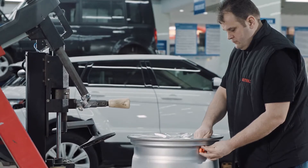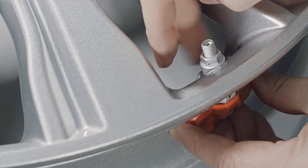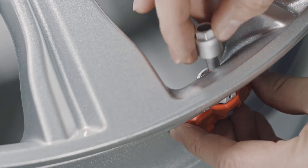To dismount the bolt-in metal stem sensor, remove the cap, screw nut, and washer from the valve stem, and then remove the sensor assembly from the rim.